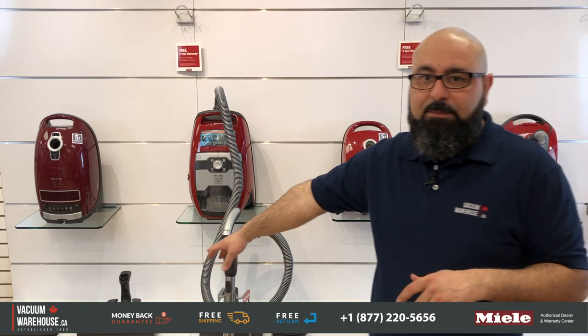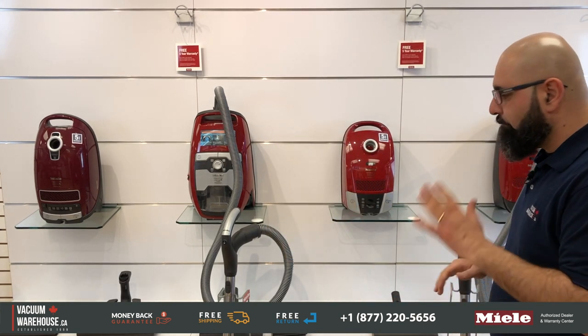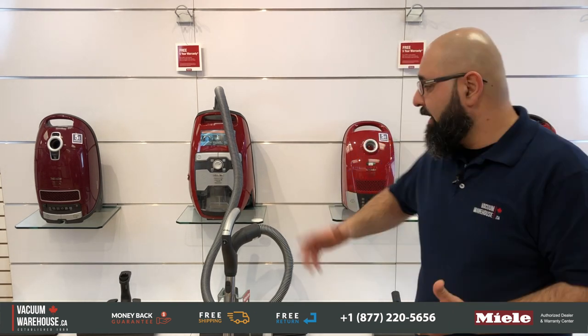Obviously the Complete C3, because of its power head, is much more capable on thicker carpets, but they all handle the same general applications. If you don't have a cat or a dog, can you use one of these? Absolutely — because they're equipped with a power head, a lot of people who don't have pets still need something with a power head for their carpets, so any of these models would be suitable.